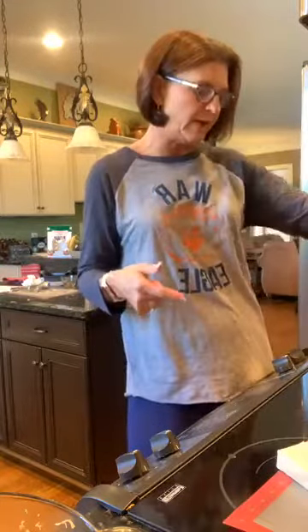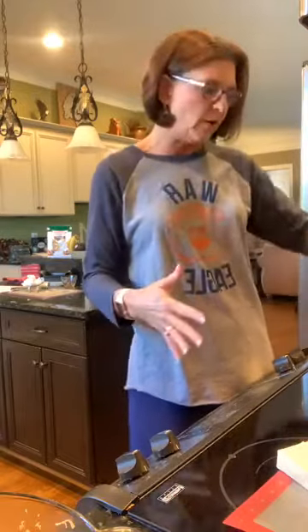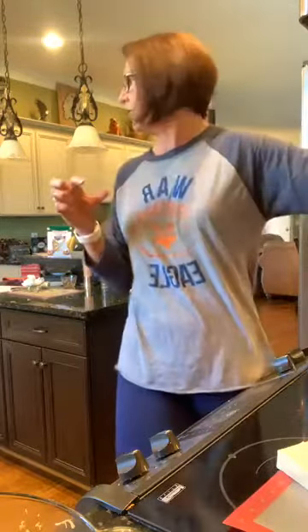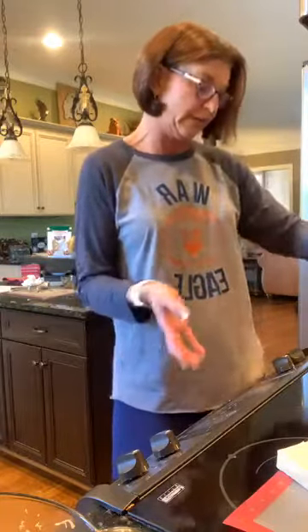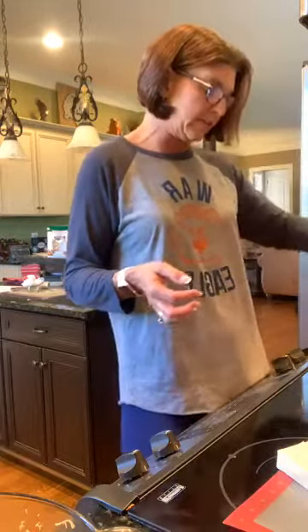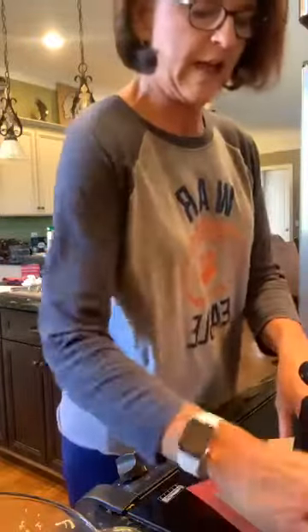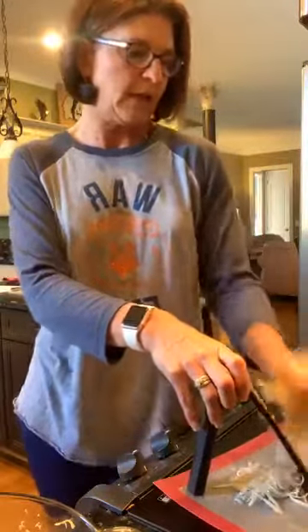We have two cast-iron skillets — a 10-inch and this 12-inch. You can buy them individually or as a set; if you buy as a set you save $21. They come pre-seasoned — they've already been oiled. When you first get it, just wash it with hot water. Just like our stoneware, it comes with one of the little brown scrapers. Care for it just like you would our stoneware. All I did earlier today was take it out of the box, wash it with hot water, dry it, and that was it.